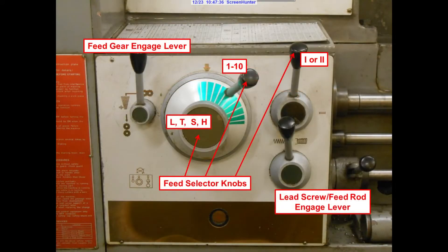Directly below the feed selection chart is the feed selection panel. You have the feed gear and gauge lever, which you will disengage before changing the speeds. You have one lever that can choose between 1 and 10. The knob in front of the feed selector has 4 positions: L, T, S, and H. And the top feed selector knob has positions for 1 or 2. Just below that feed selector knob, you have a selector whether you wish to cut threads or feed using the engagement lever there.